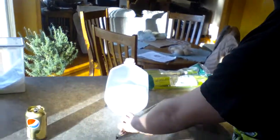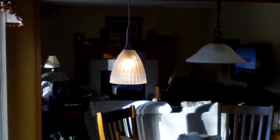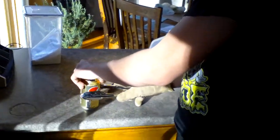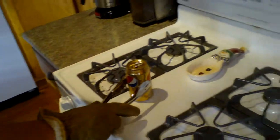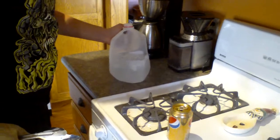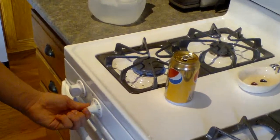I suggest having a little bit of adult supervision. My parents from the other room have got us on lockdown. Alright, grab this in tongs and bring it up to the flame. Make sure you have your water nearby. Heat it up.